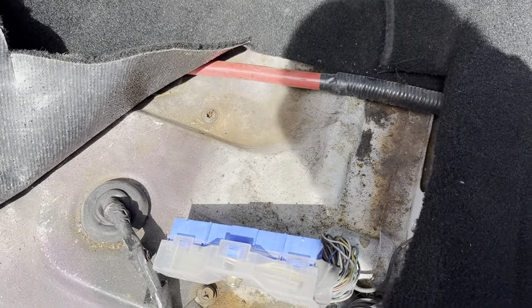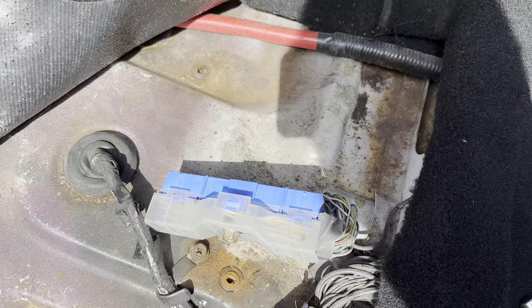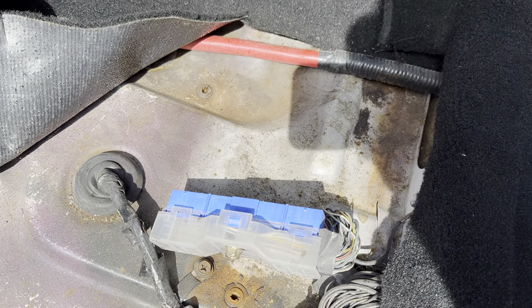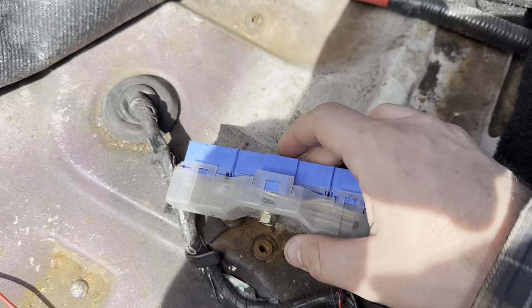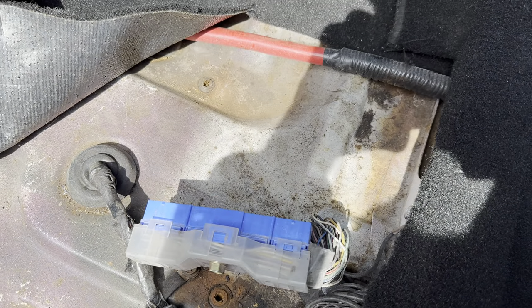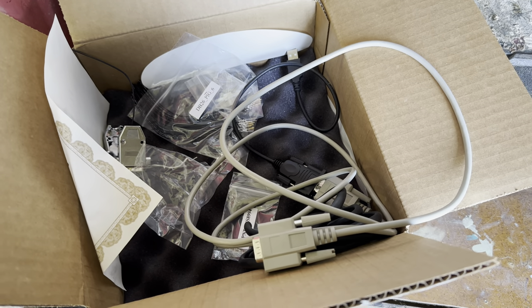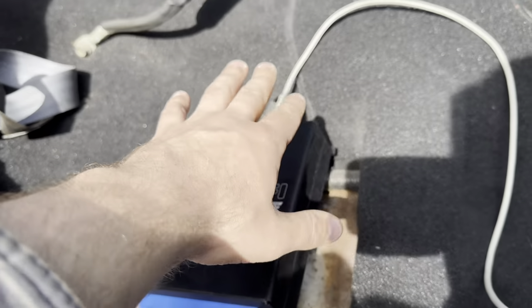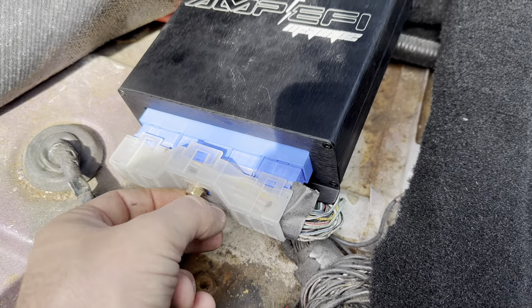We have now removed our stock ECU. I'm going to unplug the battery before plugging in the new ECU, just to be on the safe side so we don't short anything out. When we plug in the new ECU, you literally just bolt it down with some self-tappers. I'm over at the ECU now, and I'm going to set this up — it just plugs into that five-prong post right there and you screw it in. We've got our serial wire — it's a DVI port.